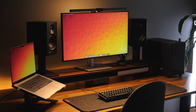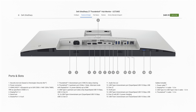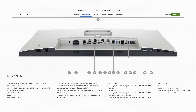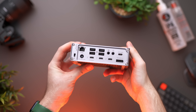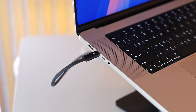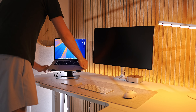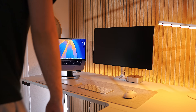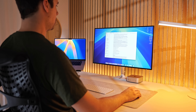Moving onto ports, the U2724DE is primarily designed to be used with laptops — it's essentially a two-in-one device, a monitor and a desktop dock. So if you're thinking of buying a separate dock and a normal monitor together, you could save a fair bit of money by just getting this monitor instead, which is kind of like an all-in-one. The included Thunderbolt 4 USB-C cable connects your laptop, either Mac or Windows, to the monitor and provides up to 90 watts of charging. It also outputs an image to the screen and lets you access devices connected via the huge port selection on the back.